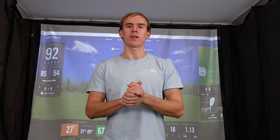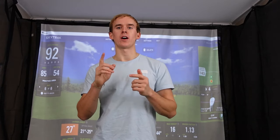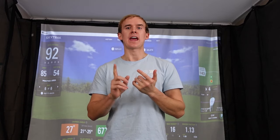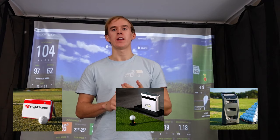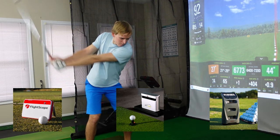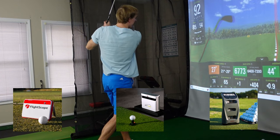Probably the most important part of the simulator build — the main factors to consider when deciding which launch monitor to purchase are price, space or limitation constraints, whether you need it to be portable, how accurate you need the data to be, and whether you want to use it outside. I wanted to go with a middle-range launch monitor, so my options were the Mevo Plus, the SkyTrack Plus, and the Bushnell Launch Pro. One of my biggest swing flaws is an in-to-out swing path, so I wanted to make sure the launch monitor could measure swing path value, and all three models were able to do this.